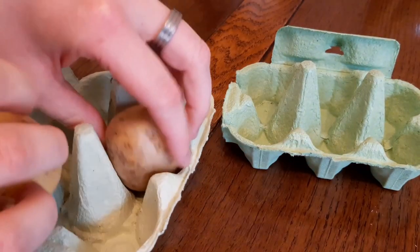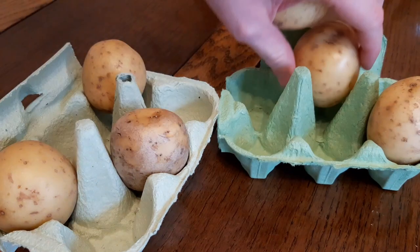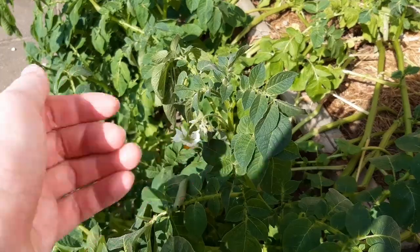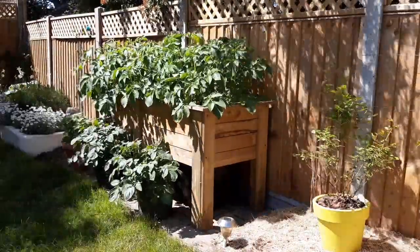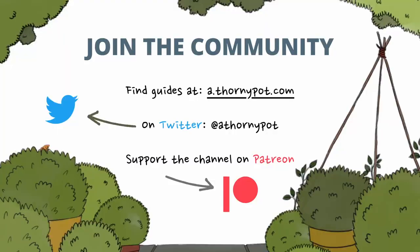I usually chit some more potatoes in June and can squeeze in a second harvest by the end of the year. I hope this gave you the confidence to grow your own potatoes — this is just one and a very simple method, but there are more involved ways of growing potatoes where you'll probably get a larger harvest. If you learned anything or have any tips for growing potatoes, please leave them in the comments so we can all learn together.